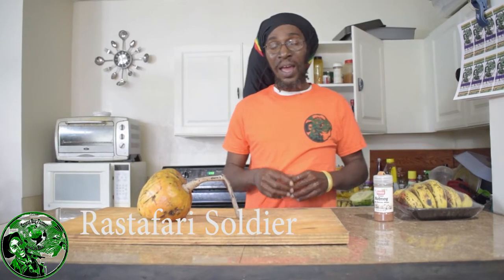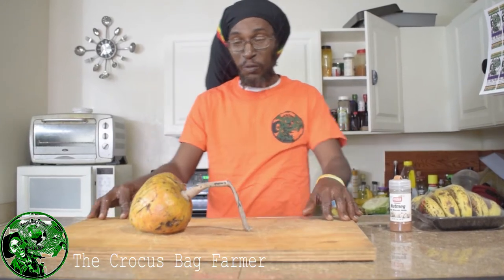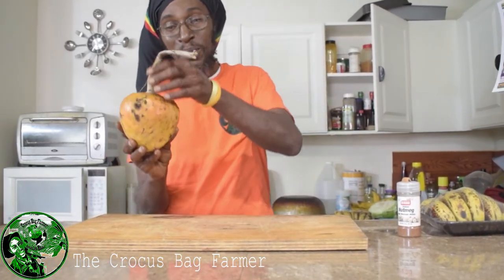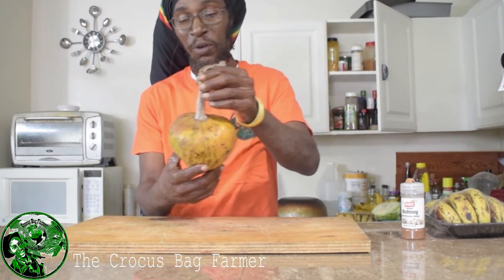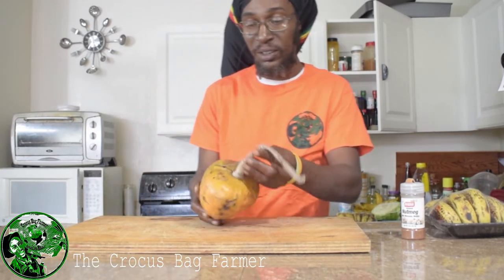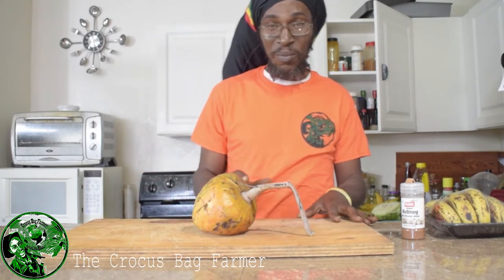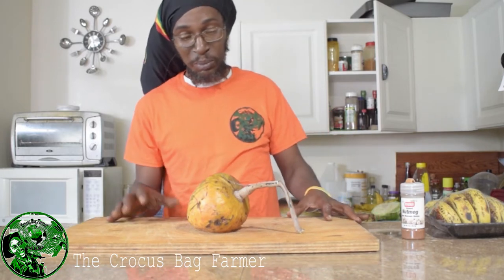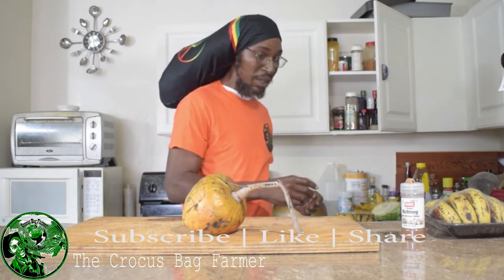Thank you for joining me on my channel. I have a special fruit right here and I am going to produce a nice smoothie, a nice drink from this juicy fruit. As you see, it's a beautiful, beautiful fruit — hopefully you can see it, it's beautiful and it's cute. It's a lovely aphrodisiac of mine, beautiful and elegant. If you know what it is, go ahead and leave your comment.